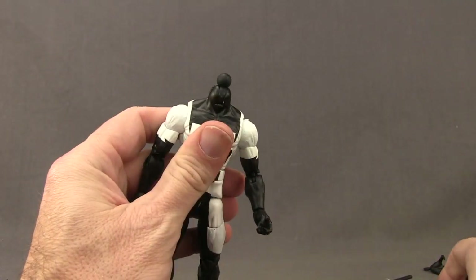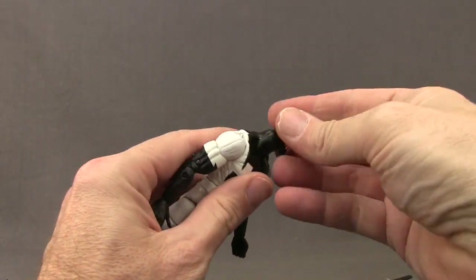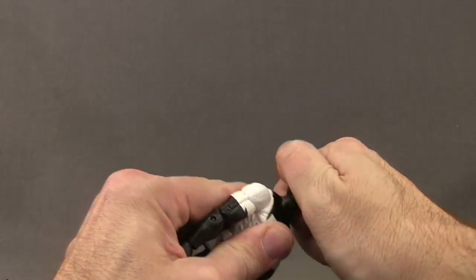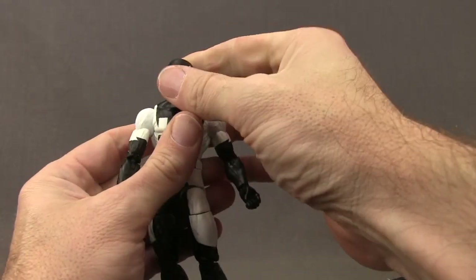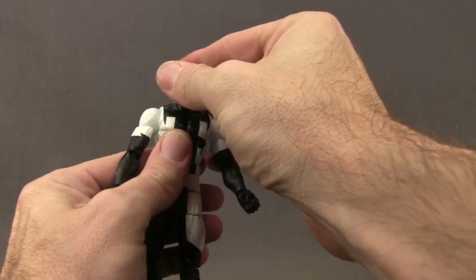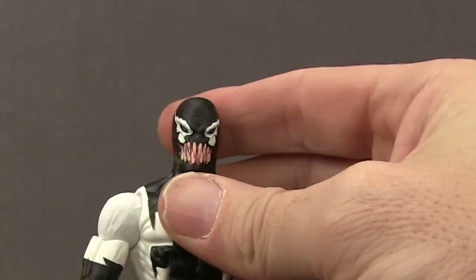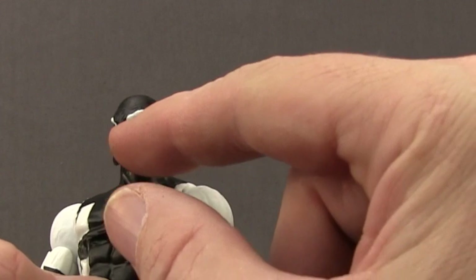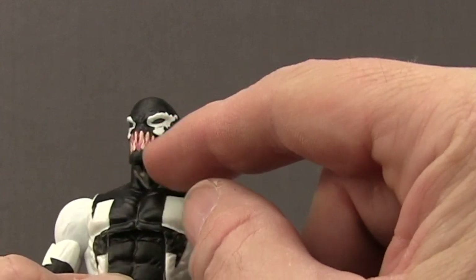Switching out the head is easy. You just pop off the head you want to replace, you've got the ball joint, and then you plug in the replacement head. You may have to turn it a little but once it seats it fits nice and tight. This head sculpt is a repaint from the one included with the Superior Venom Spider-Man figure, without the webbing. You've got sculpted and painted teeth with some pink, and white around the eyes.